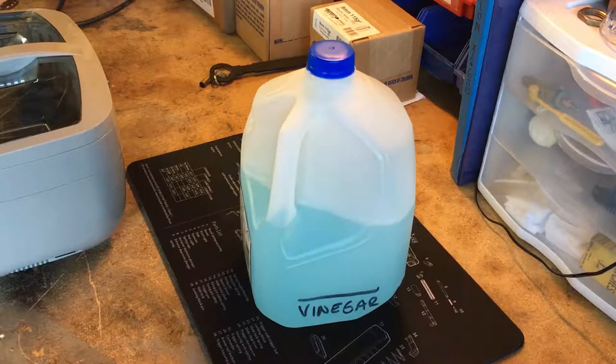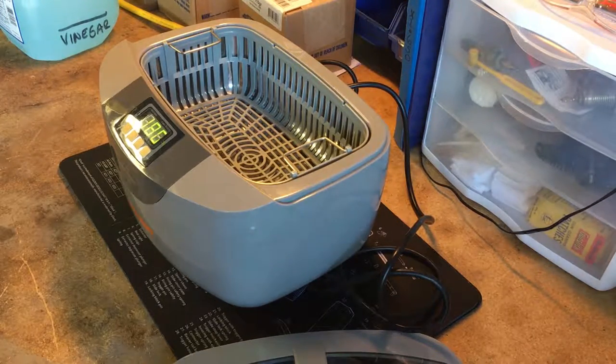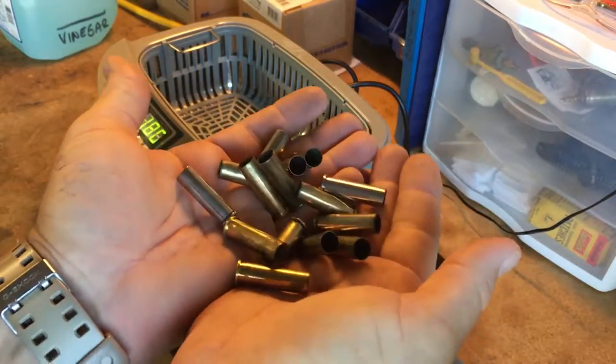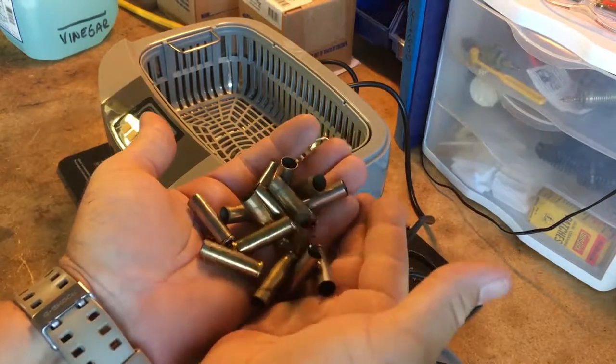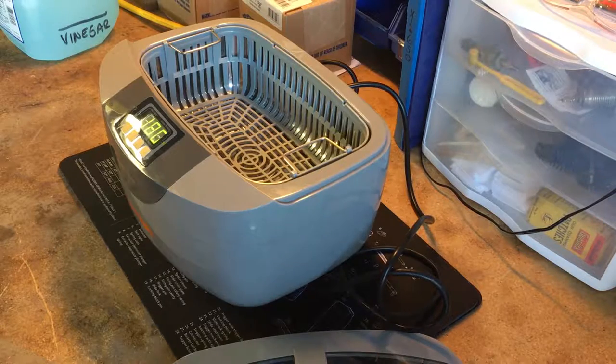Now that we've completed the decapping process and set up the ultrasonic cleaner, it's time to get started. We've got our pile of 357 brass — nice and dirty. I'll hold this for a minute for a before-and-after. The brass isn't terrible but it is definitely dirty. Those getting into reloading will learn there's a great deal of pride in how clean your brass is. I like to make it shiny so my ammo looks good and runs well, especially in semi-automatic weapons.